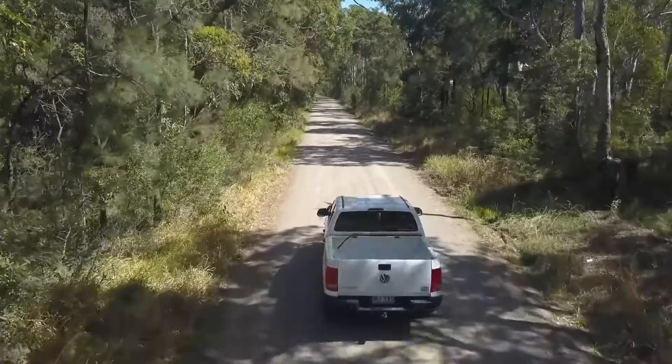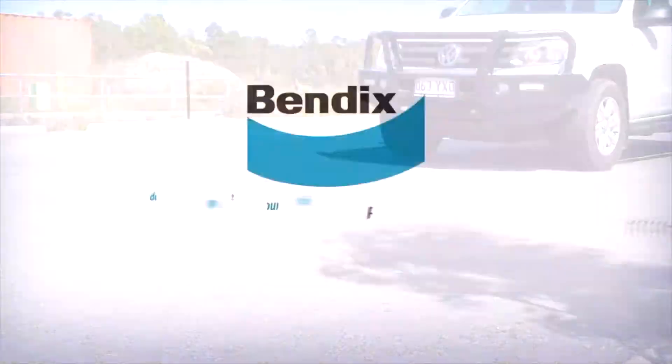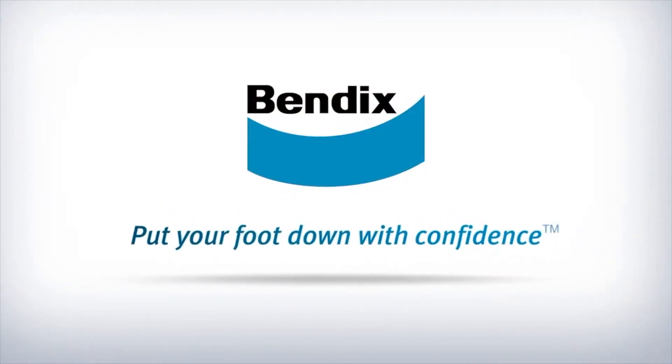For whatever journey lies ahead, drive safe with the Bendix Ultimate 4WD Brake Upgrade Kit. Bendix — put your foot down with confidence.